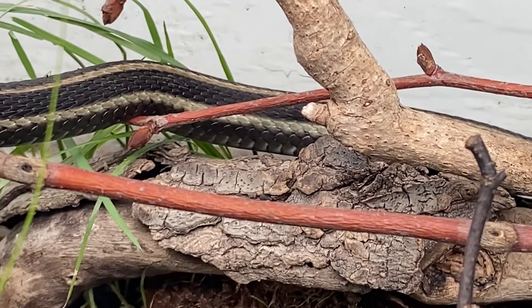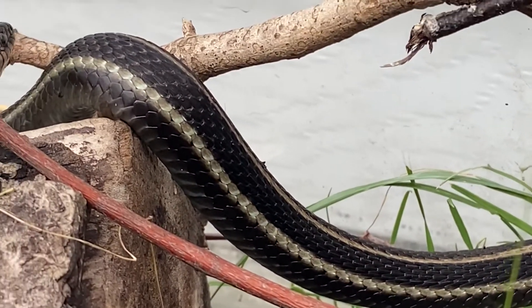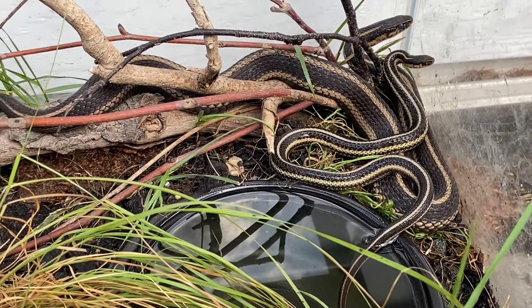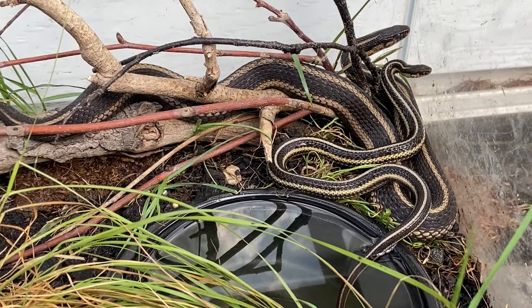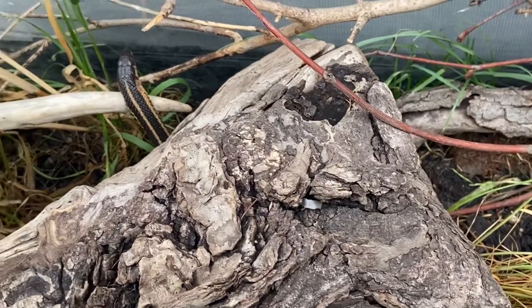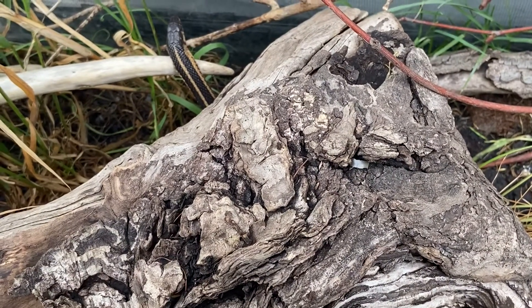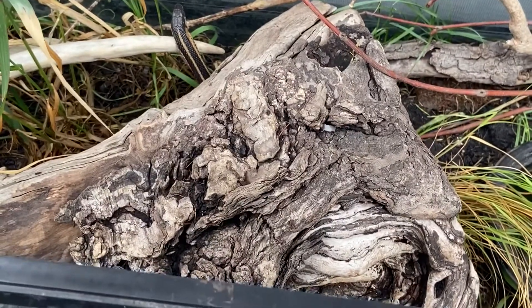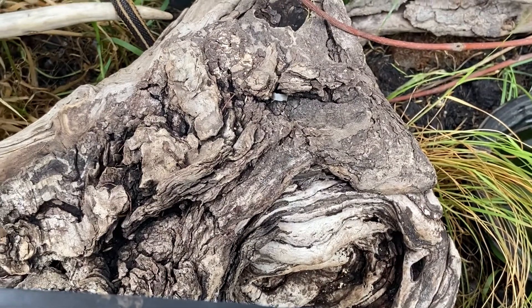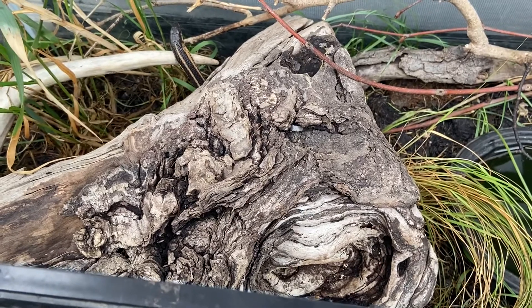Another cool fact is that this is Wisconsin's smallest species of garter snake, maxing out at only about two and a half feet — and that's for females. They're sexually dimorphic, meaning males stay smaller at around a foot and a half. They're a real small, slender, stout, short-bodied snake. I think that's also what makes them a specialized species, because with such a small head they're not capable of creating their own burrows, so they rely entirely on crayfish burrows for refuge and cannot be found in habitats where crayfish aren't present.